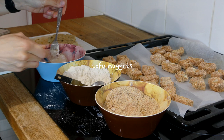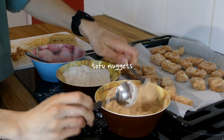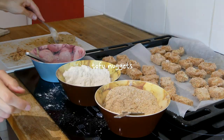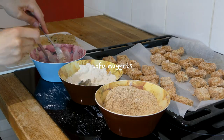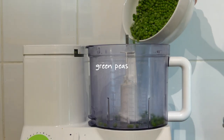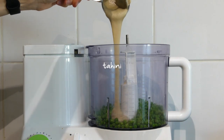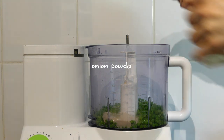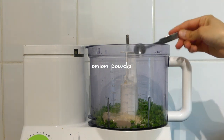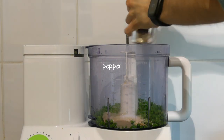For dinner I made some tofu nuggets — I followed a recipe for this so I'll link it down below. I also made some green pea hummus, so here's the recipe: you'll need two cups of green peas, a quarter cup of tahini, the juice of a quarter of a lemon, half a teaspoon each of onion powder and garlic powder, salt, and some pepper.